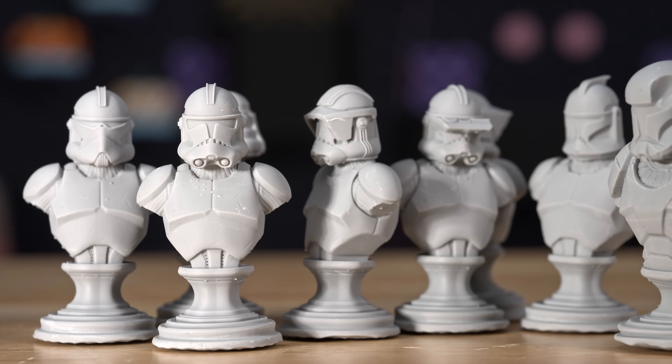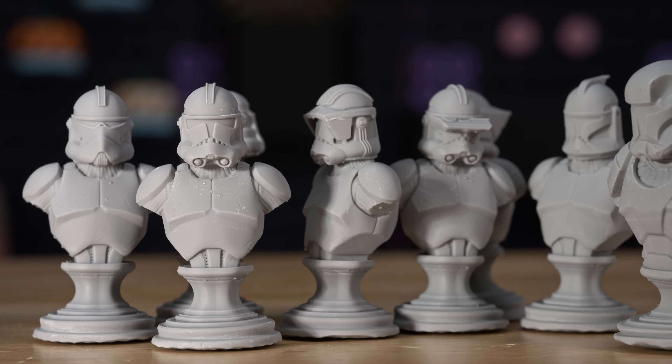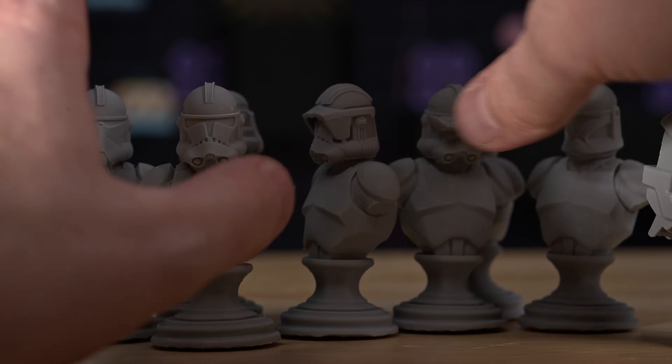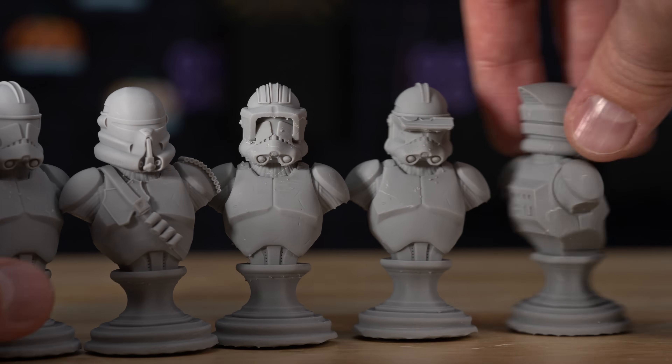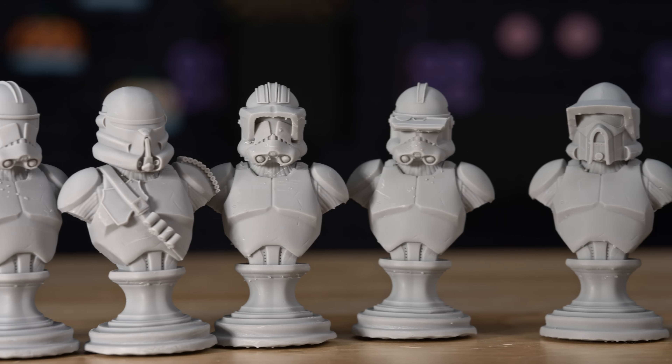Next up, I've printed some Stormtrooper chess pieces—these are by Galactic Armory, just a bunch of different clone variations. And they all turned out really good.